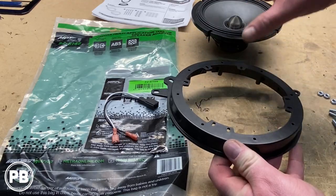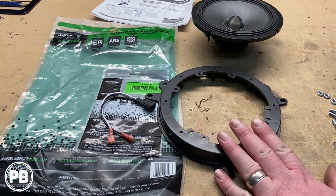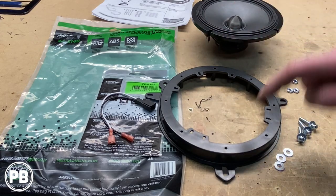We can't actually get this all bolted up at the bench — we need to go to the door. Since it had rivets and not bolts, we need to replace the hardware. The hardware that came with this kit includes three nuts, six washers, and three bolts that we'll put in place of the rivets.